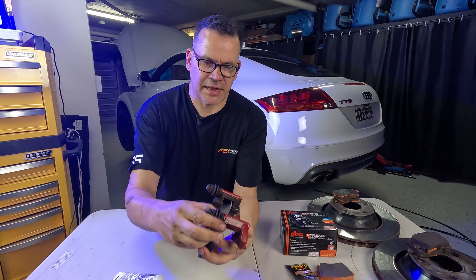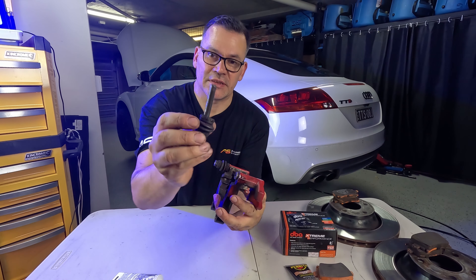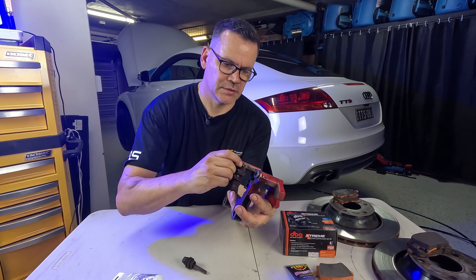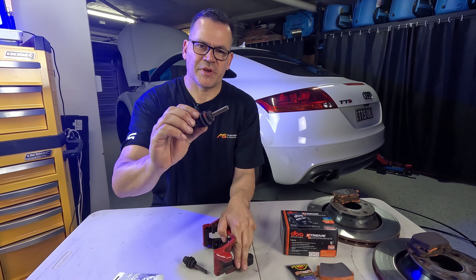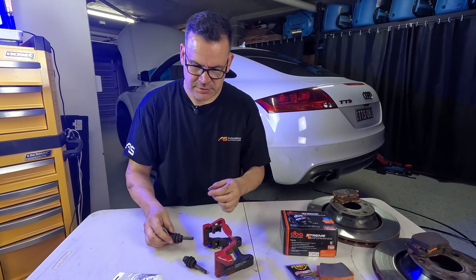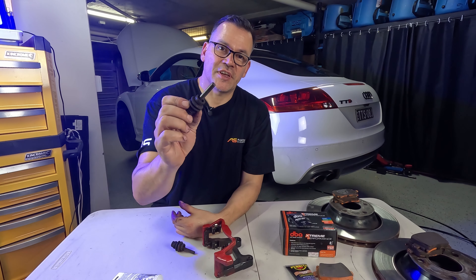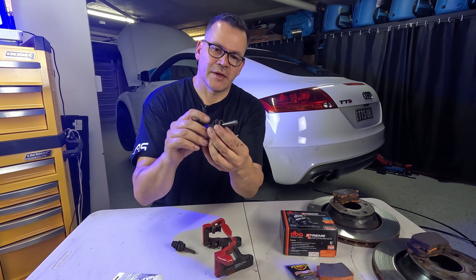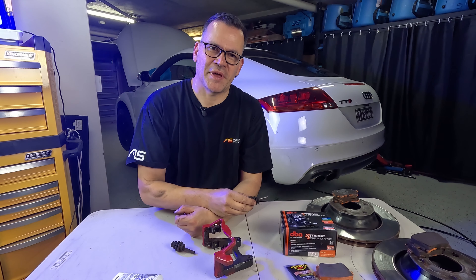Here's the hanger with its two slide pins. Do an inspection to make sure the rubber boots aren't split or cracked. These are both still alright. I'm going to take them to the sink and wash them with degreaser, take the rubber boots off, and wash them inside and out before re-greasing them to put back in.